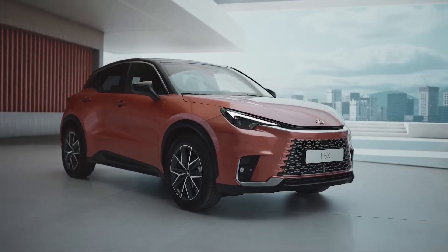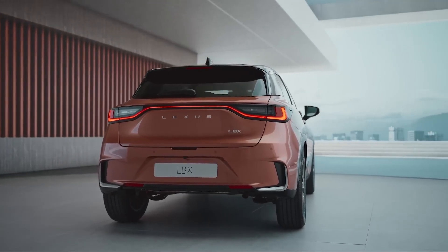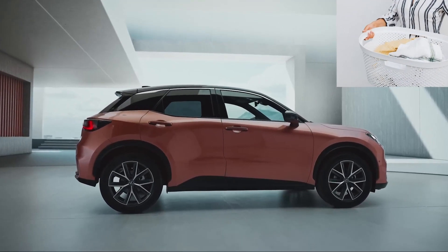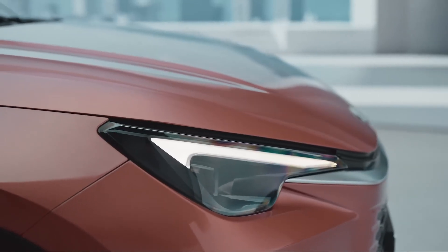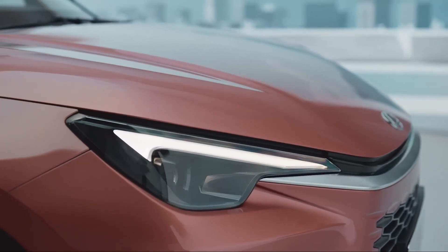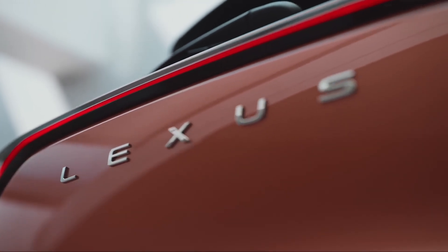Let's start with the exterior design. Now, you must be wondering: a Lexus that's smaller than my laundry basket? This should be good. And you're darn right it is. This little tyke is like a chihuahua in a world of St. Bernards, and believe me, it's a showstealer.